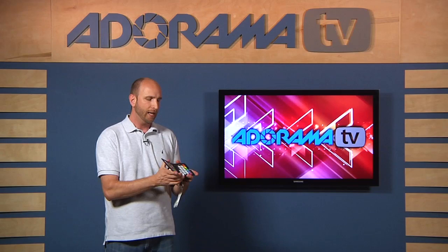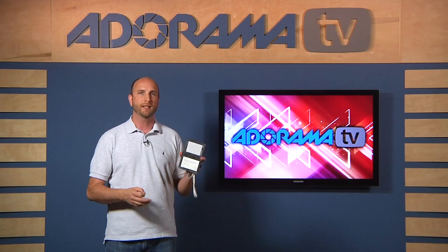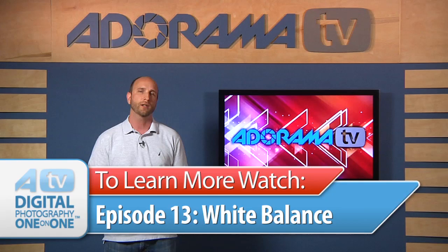Now if you're new to white balance, make sure you watch episode 13 of Digital Photography One-on-One, because we talk all about what white balance is, color temperature, and all that kind of stuff. On this episode, we're going to talk about how to use this ColorChecker Passport for all of our post-production and getting things calibrated correctly.